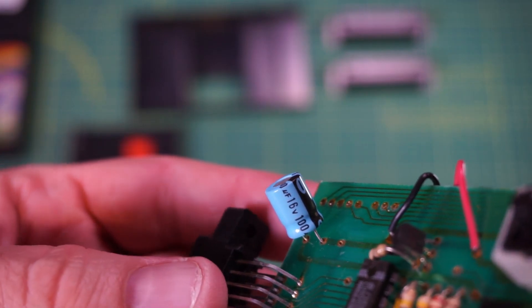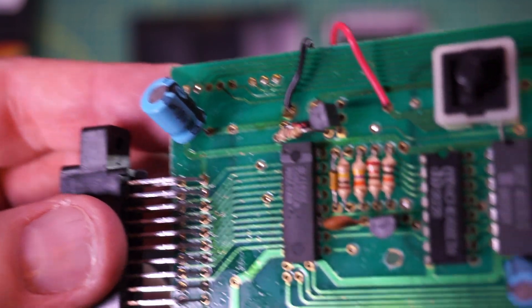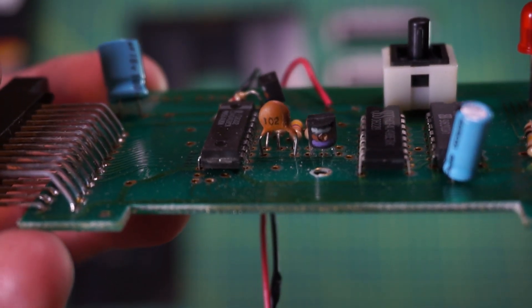I have a couple of final thoughts. Both devices have electrolytic caps. At some point they will need to be replaced to prevent damage to the board. These things aren't meant to last forever.